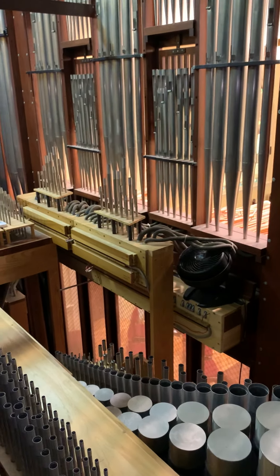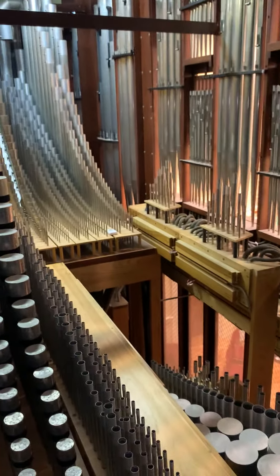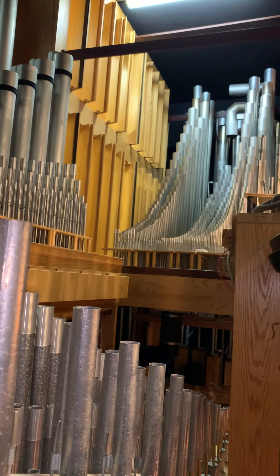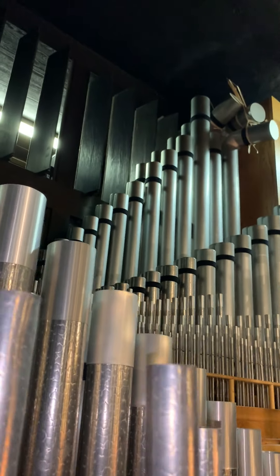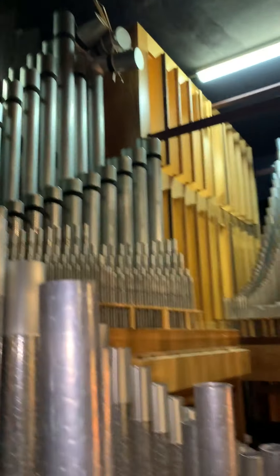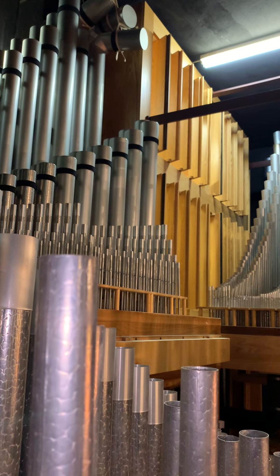Now I'm going to go back down the ladder and show you a better view of the swell and positive enclosure. There are the tonal openings, or shutters, for the positive — painted that light color — and the swell, which dates back to 1973, is painted that dark color. But you can see the other enclosure much better from here.